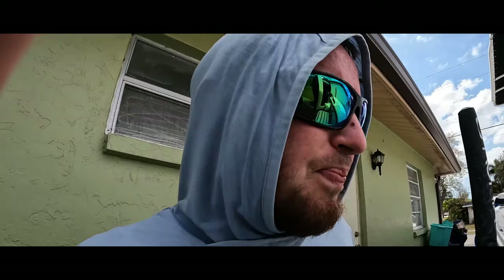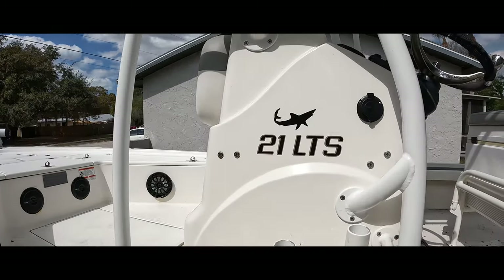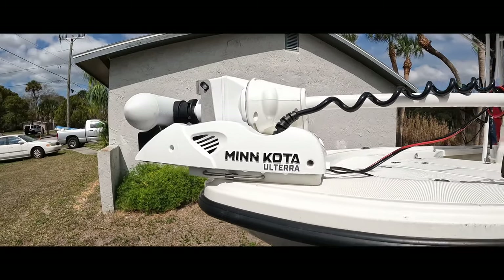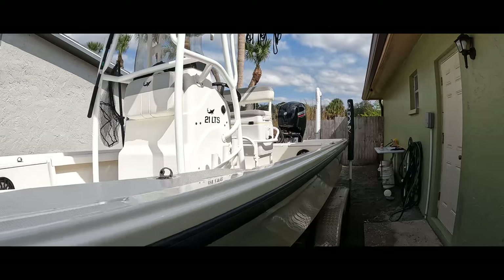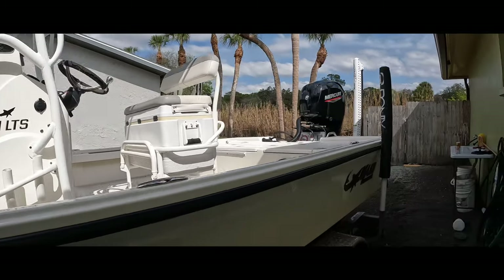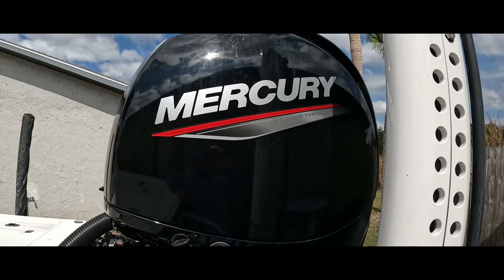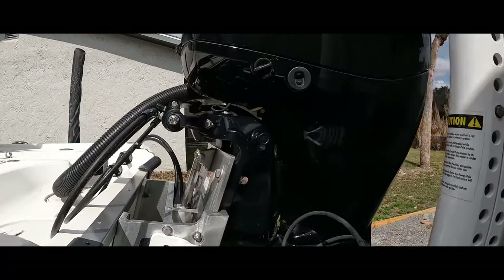Some of you have asked, so we're going to do a little boat review. It's a 2020 Mako 21 LTS. I'm running the Minnkota Ulterra iPilot — it's auto deploy, and I absolutely love it. Spot lock works excellent on it. Nothing major done to it: I have an eight-foot Power Pole, running a Mercury 150. I love it — only about 200 hours on it, had it about two years now. Also have Bob's jack plate.